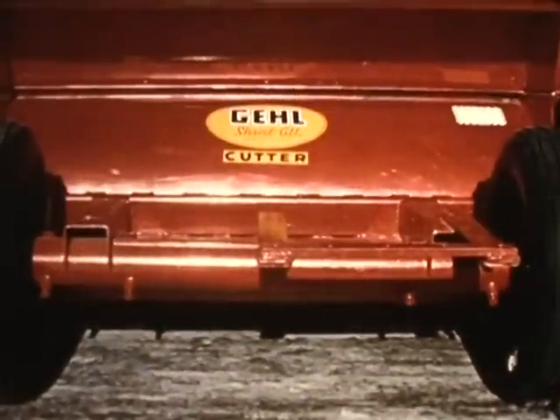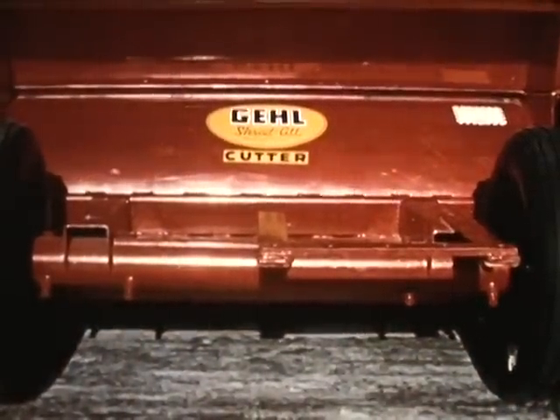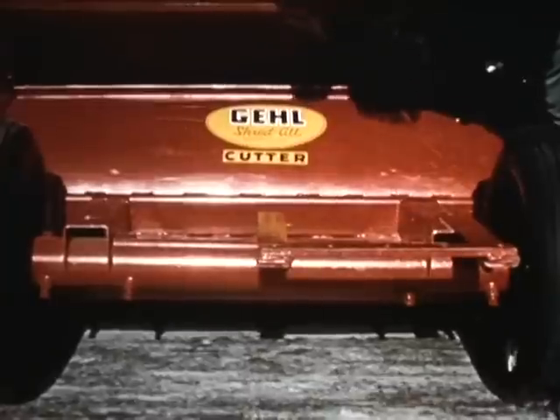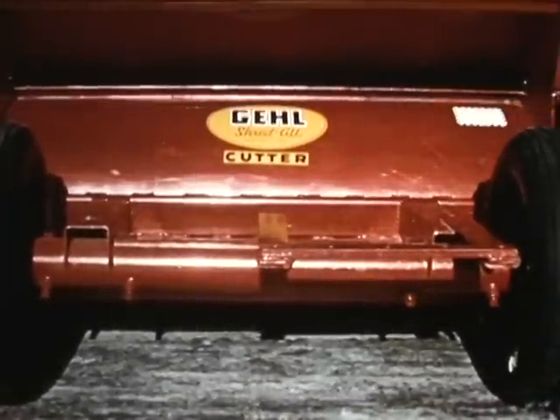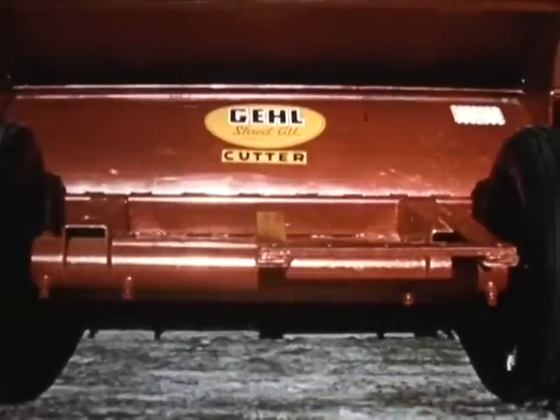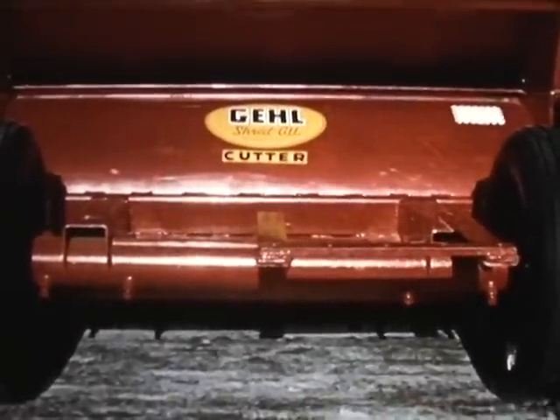Here's a real bonus feature on the Gale shred-all: a built-in baffle plate that converts the shred-all to straight shredding and you never remove the loading hood. Just remove two bolts, swing it back, fasten, and you're on the go with straight crop shredding.